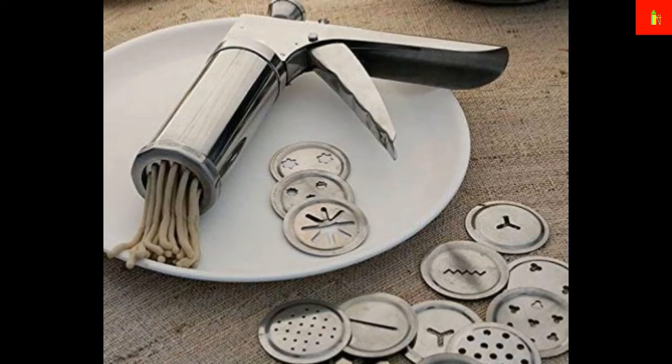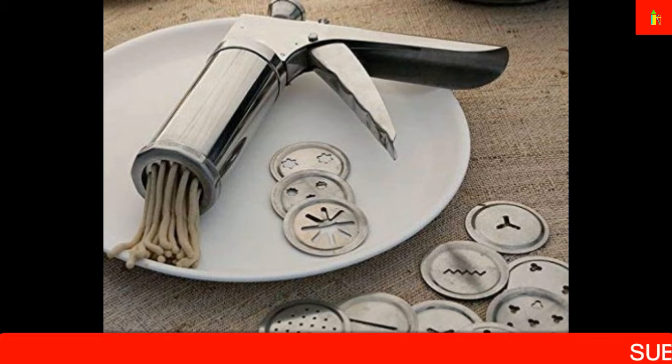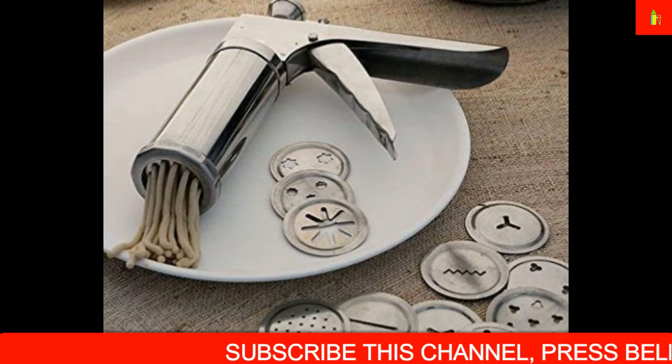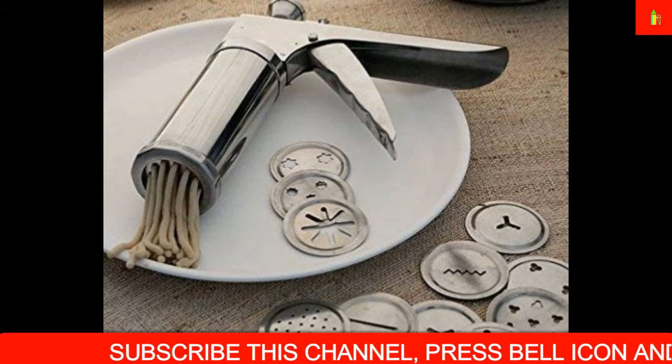Here we are showing some murukku making machines. You can make murukku on these machines, and you can also make idiyappam and several other items. Murukku making machines make it easy to prepare murukku at home — they help shape the batter into murukku, idiyappam, and other forms. They are typically made of stainless steel and come with different plates and designs that allow you to create different extruded shapes.